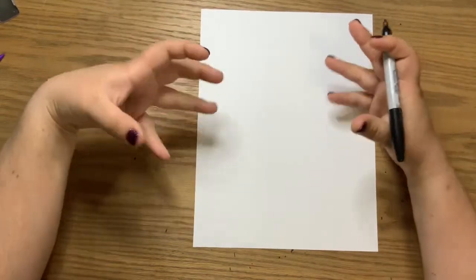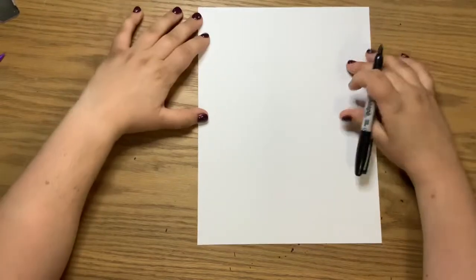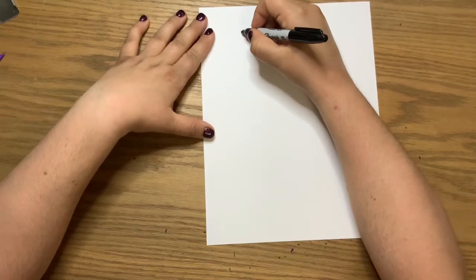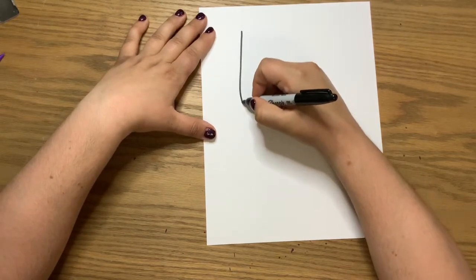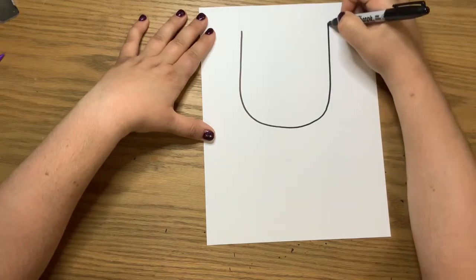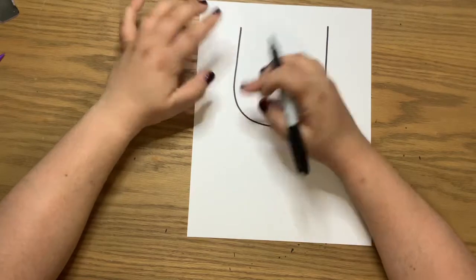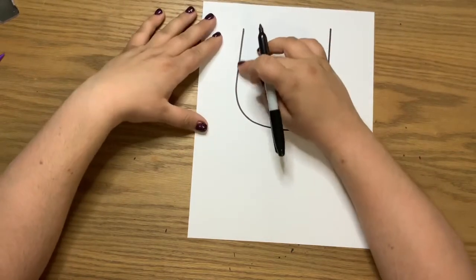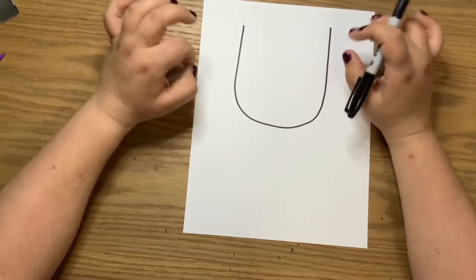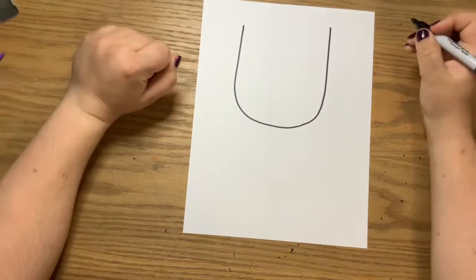For our baby Groot, we are going to start with his head. His head is pretty big in this picture. Start maybe two finger spaces from the top and draw a nice big letter U — coming straight down, curve at the bottom, and come back up. It does not have to be perfectly even because he is made out of wood, so he's not going to be even and that's okay.